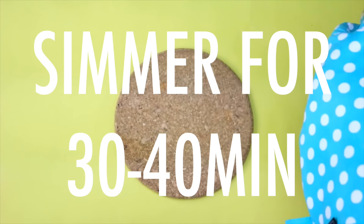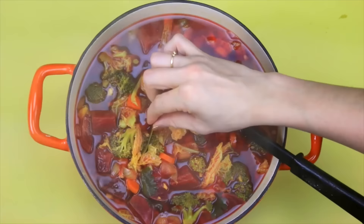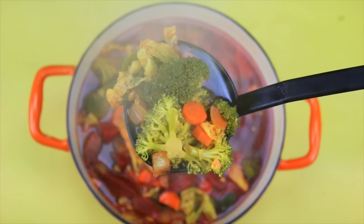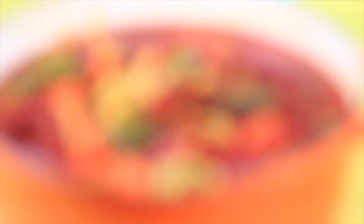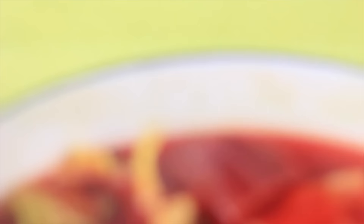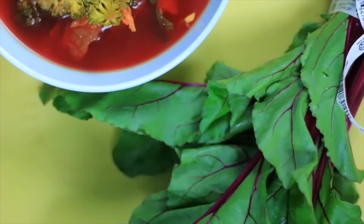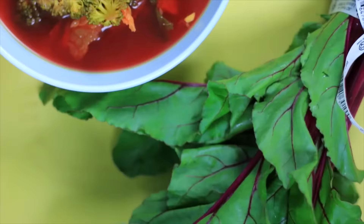Bring it up to a boil, then give it a good stir, pop the lid on, and lower the temperature to low-medium heat to simmer for about 30 to 40 minutes. Once cooked, take the lid off, remove those bay leaves, and you should have a nice ruby red, rich broth full of antioxidants — so detoxifying, so good for your liver and your skin. Your body will just thank you every time you eat a bowl of this soup.